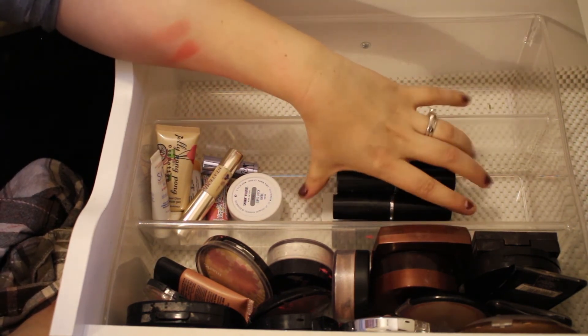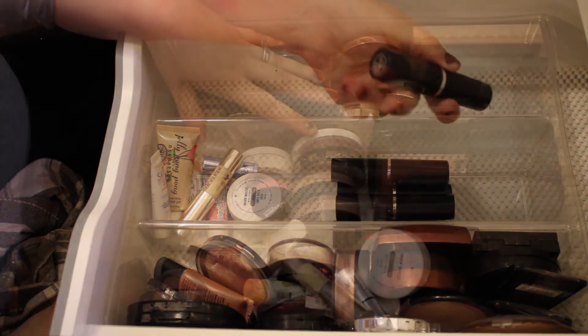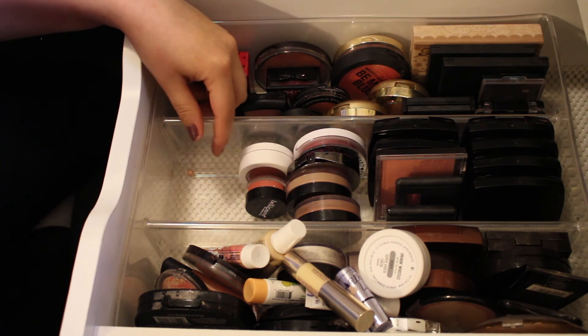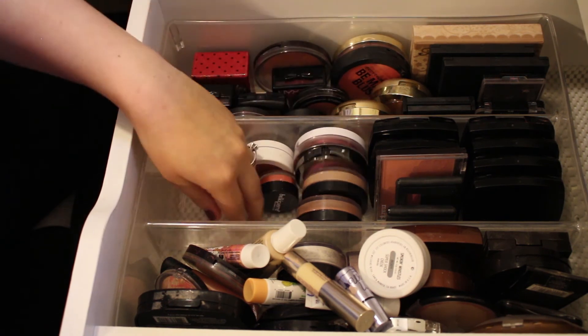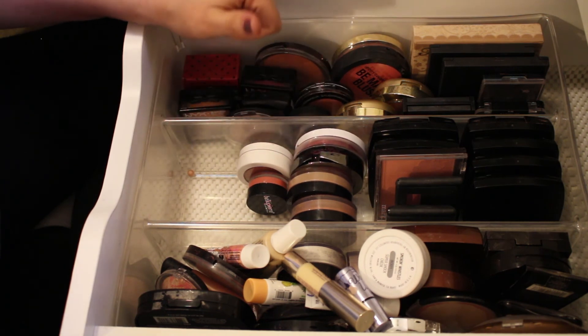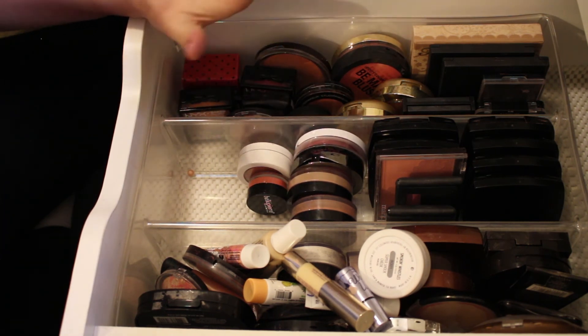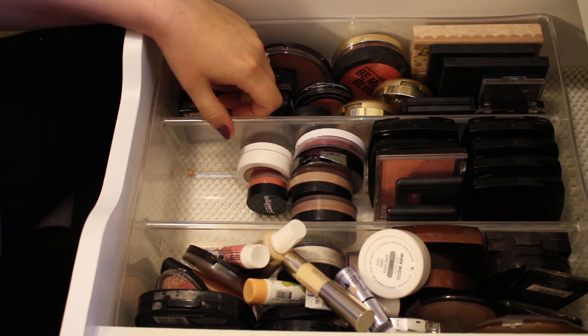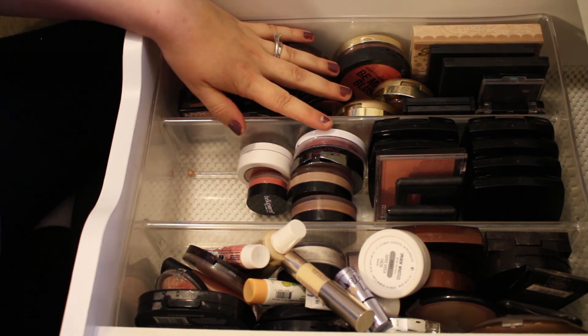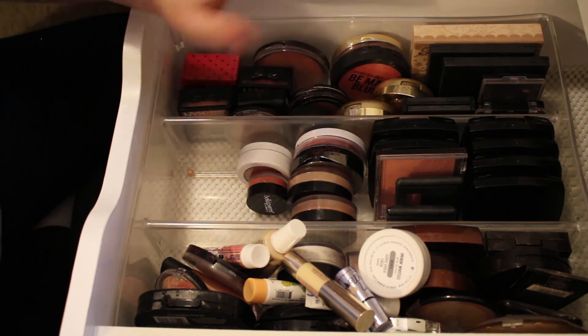All these little black ones are Avon Cream Cheek Colors — I don't believe I'll be keeping any of these. So I'm getting rid of 19 blush products from this drawer, and I'm really happy about that — definitely have more room now. Thank you so much for watching. If you enjoyed this video, give it a thumbs up, comment, and subscribe. I hope you're having a great day and I'll see you in the next video!